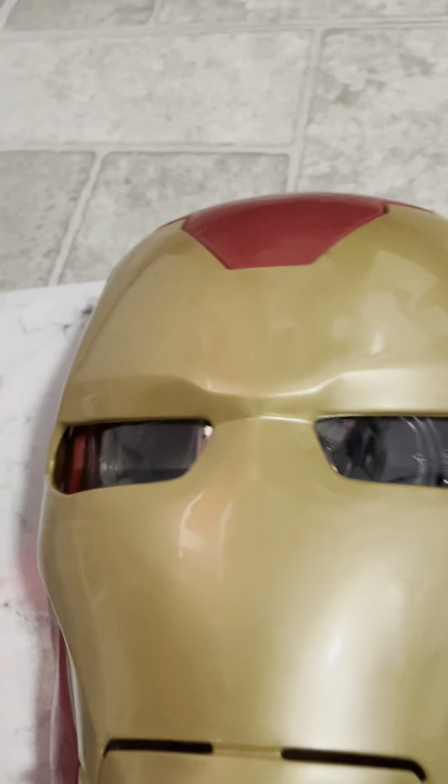Hey everyone, I will be showing you this Iron Man mask. It does need batteries, but I just didn't put any in. I'll show you where those go.